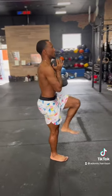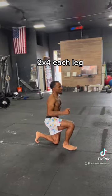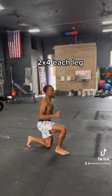Lastly, we finish with the single leg work to eliminate muscle imbalances and to teach each leg to be strong on its own. Let me know how y'all feel after this workout. Hope y'all enjoy.